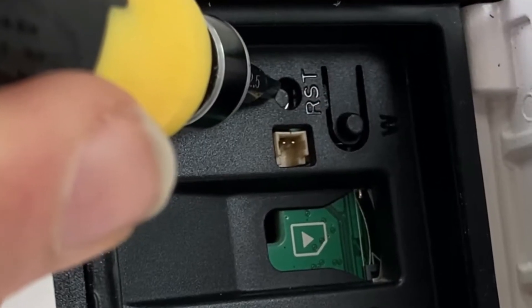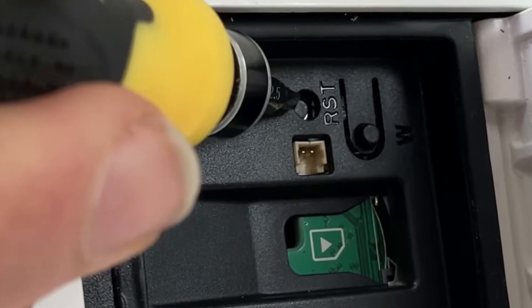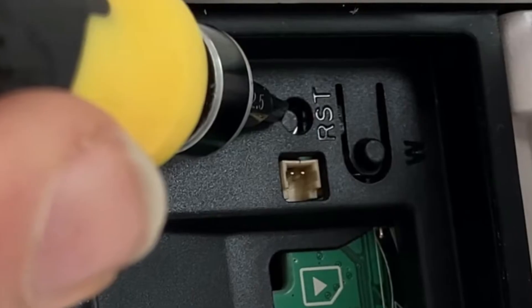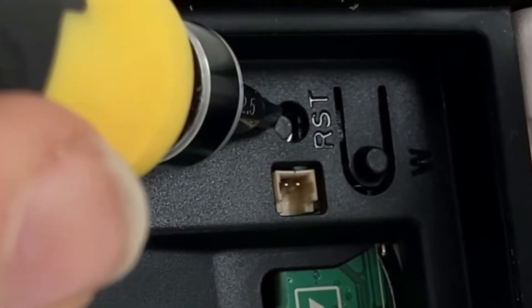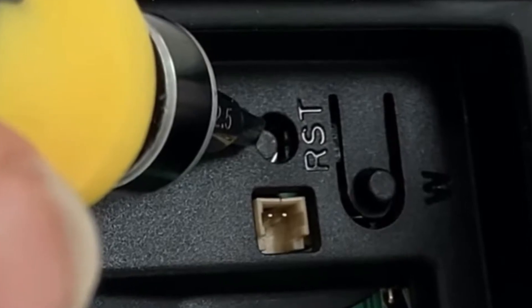Let's go for the Dahua bullet. Like always, you can see the recording device here at the bottom of the screen. There is an RST label and there is this button. By unscrewing and opening the base of the camera, you will find it easily by the RST button.